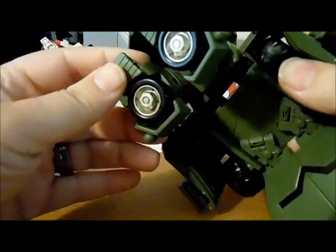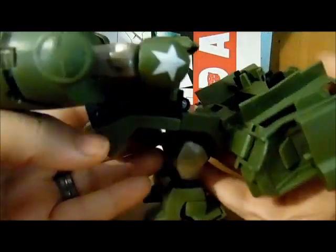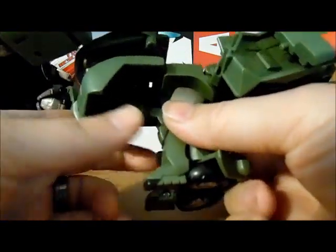And as long as you pose them right, it is going to work just fine. Now that you have them like this, you are going to take this little swing arm here.